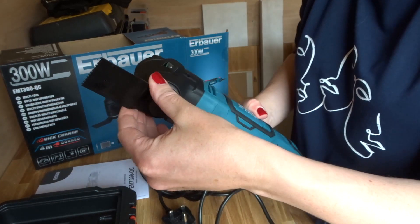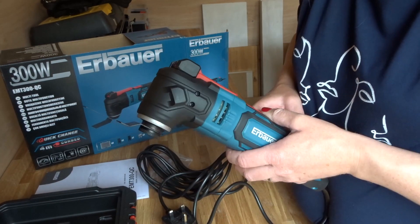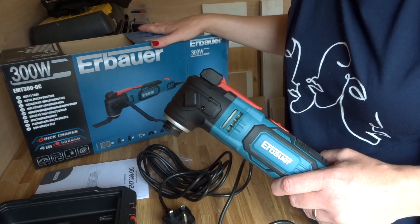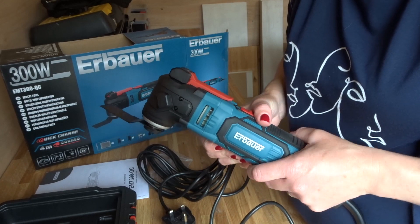Then I can push the flange lever back into position, click it down, and again that's firm and it's all ready to go and use. I hope this video has helped some of you who might have been feeling frustrated with the instructions in your box and multi-tool. I'll see you again soon. Bye!